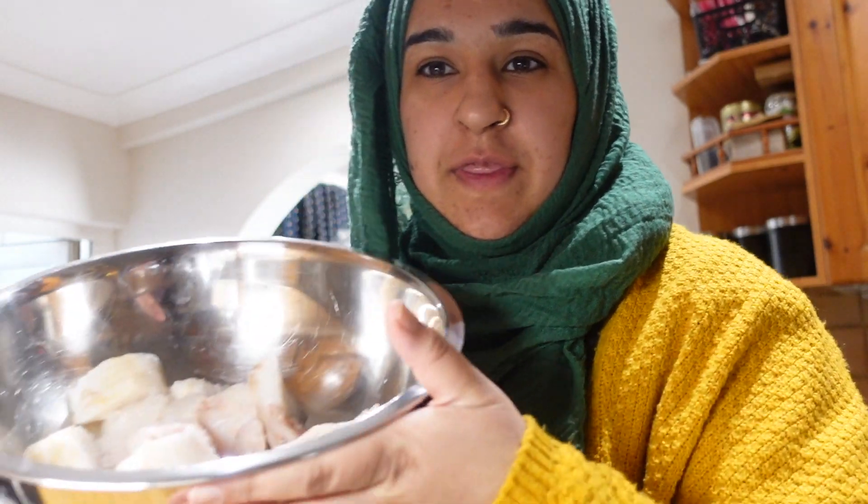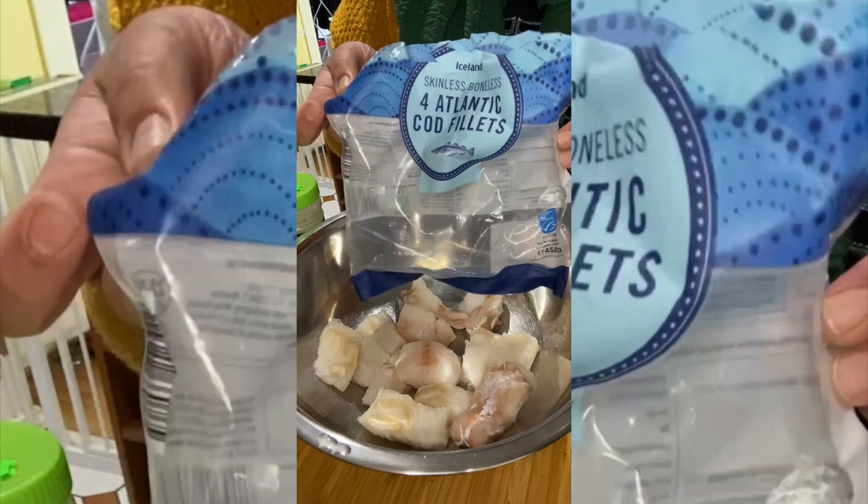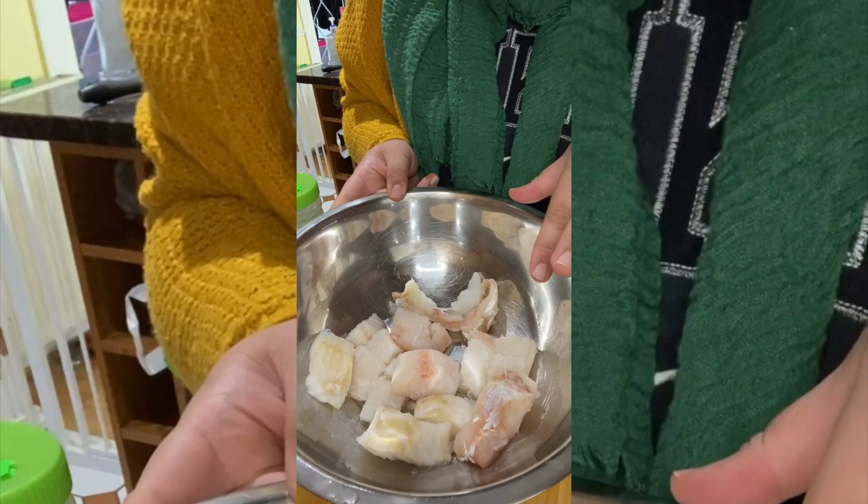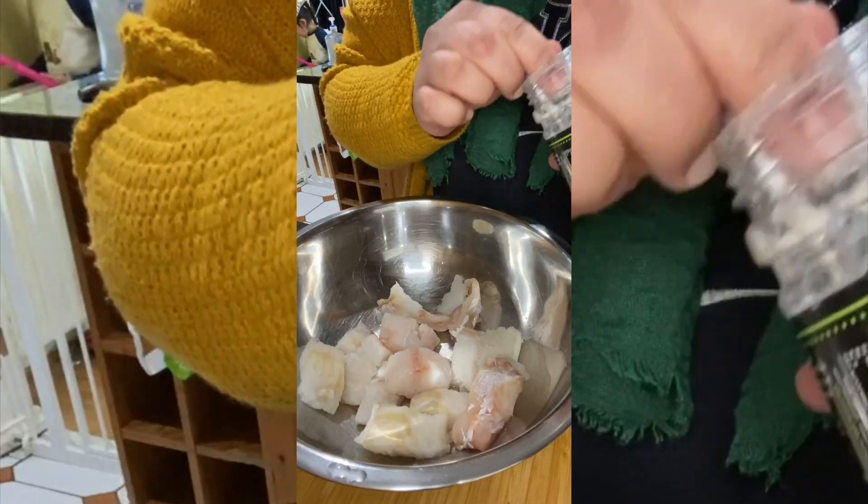I'm going to make a start on the fish bites. I used four Atlantic cod fillets and cut them up into pieces. You can cut them smaller, but we like them this size. Start off by putting some garlic paste in there.